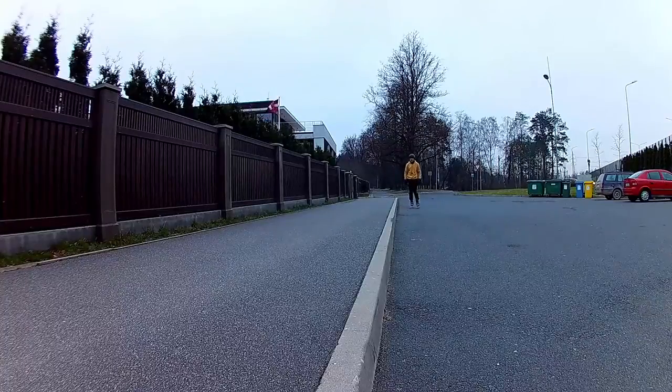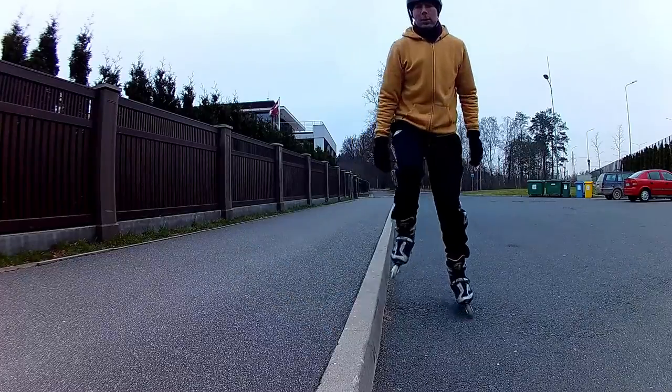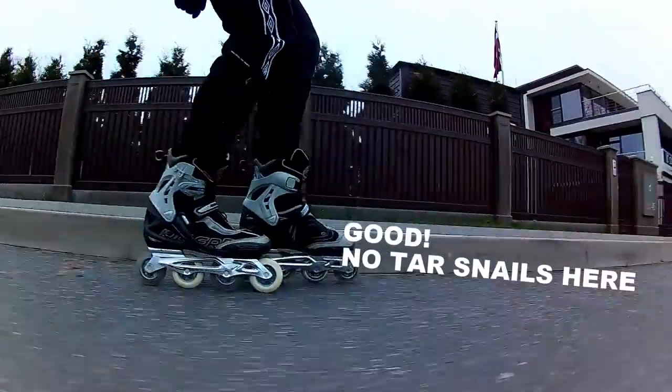But sometimes there's a crack on the sidewalk. Brick and concrete sidewalks are often very unfriendly to skaters. Asphalt sidewalks may have tar snails, which you may also look out for.